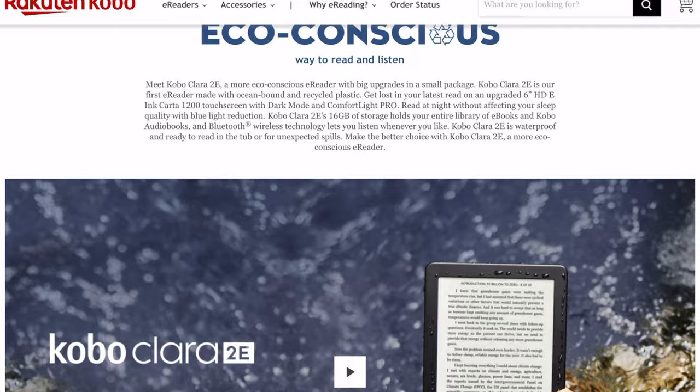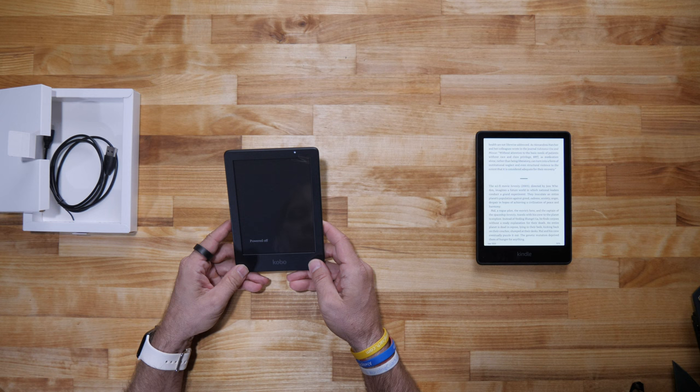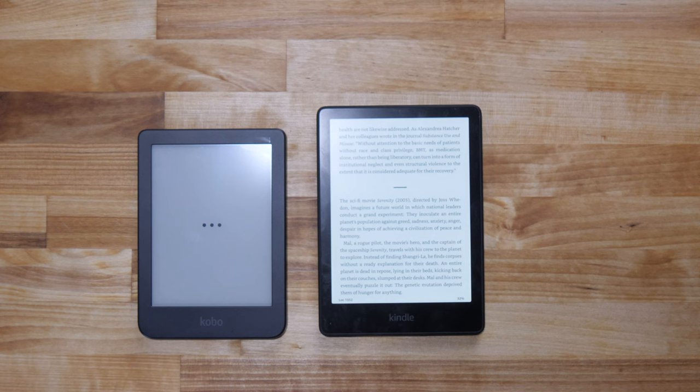Let's turn it on here for the first time. Feel-wise, weight-wise, it does feel a little lighter than the Kindle. I'm looking for a daily reader I can just take with me everywhere, and this thing is tiny — I'm digging this. I haven't charged it or done anything; this is the first time I've actually turned it on.